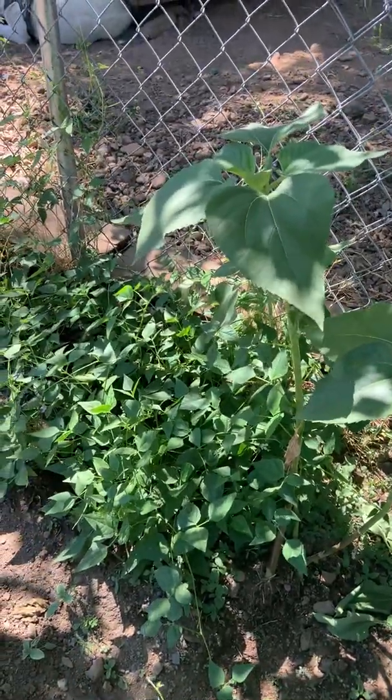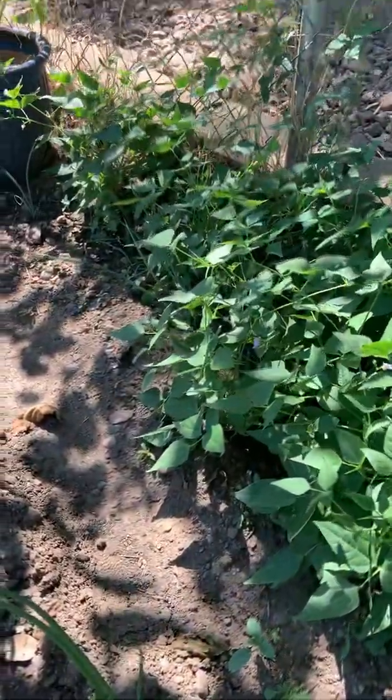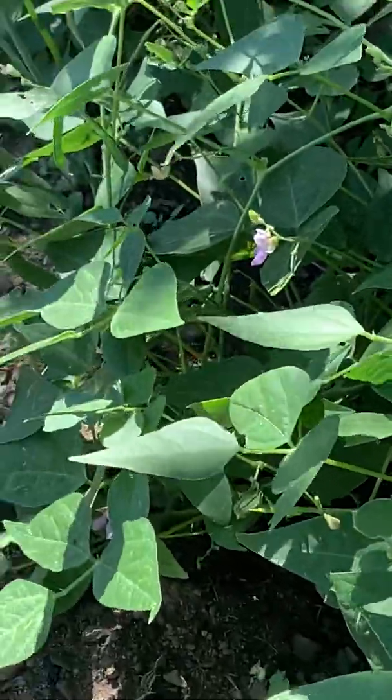I'm into producing larger heads of sunflowers — they'll be chicken food if nothing else; chickens will love them. The blue topiary beans are flowering. I don't know if you can see, but that's what the little flower looks like.